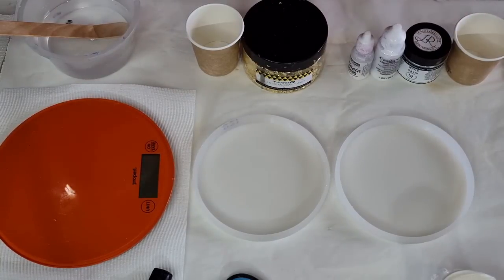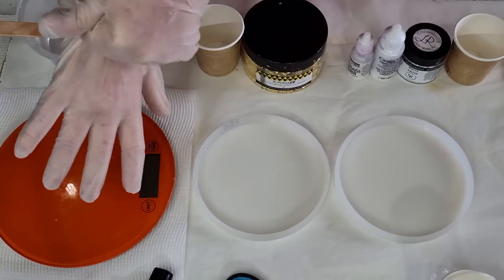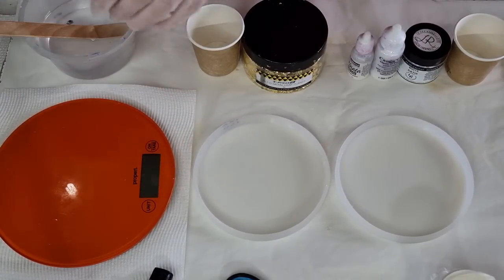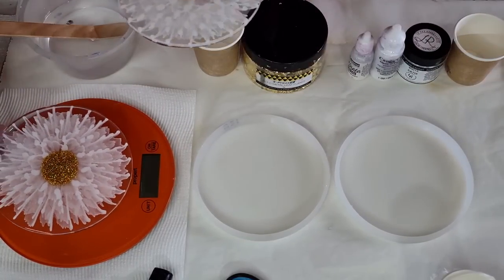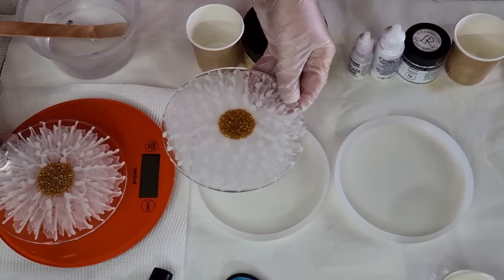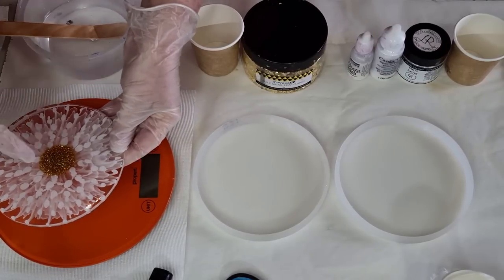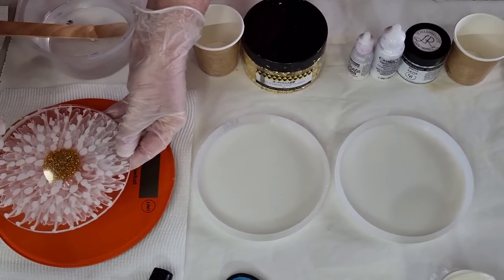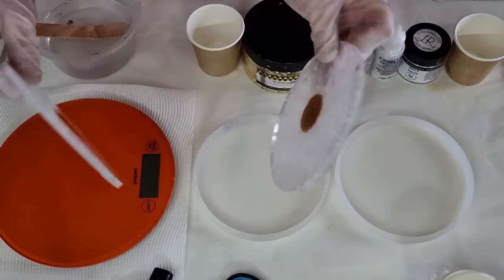G'day guys, welcome back. I'm continuing with my experimenting with these 3D resin flowers because it's kind of one step forward, two steps back for me. I do a good one and then the next one doesn't work. I want to do white again today with the gold center. I'll put it next to the orange so you can see — this one was pretty good, not many blobbies. This one had a few more blobbies; I think I pushed a little harder with my piping bag and got more out.